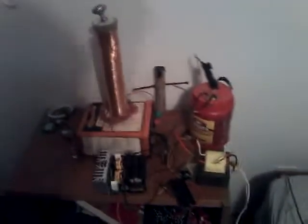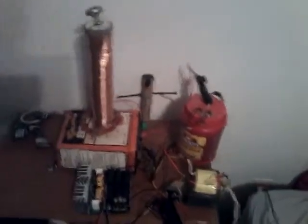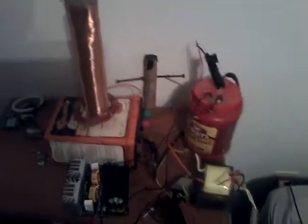A lot of the time with ZVS drivers and flybacks, people can't figure out what capacitance to use. I just figured it out, so that's why I have built this. I'm using a Tesla coil here — it's a small primary, and then a fairly good-sized secondary. It's small, but the output is massive.